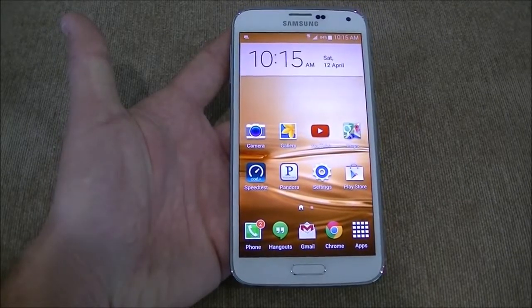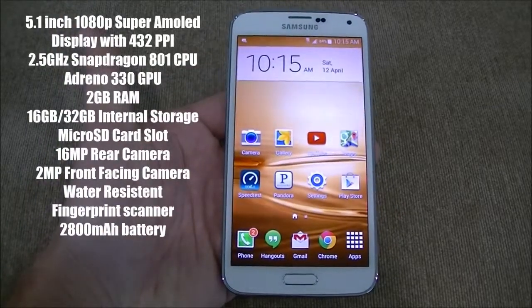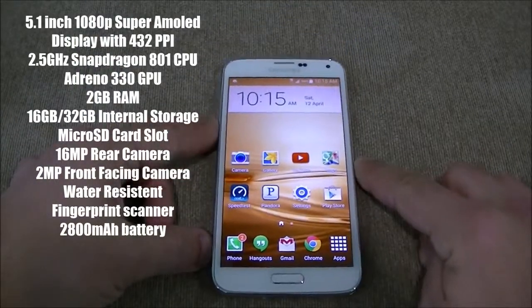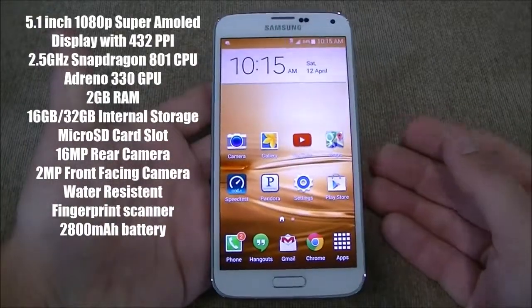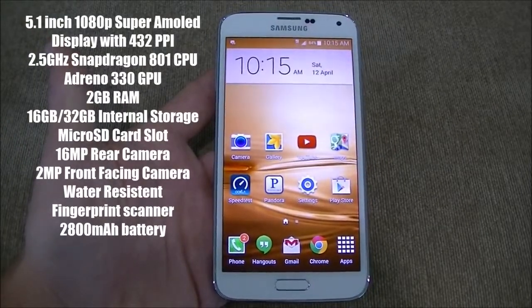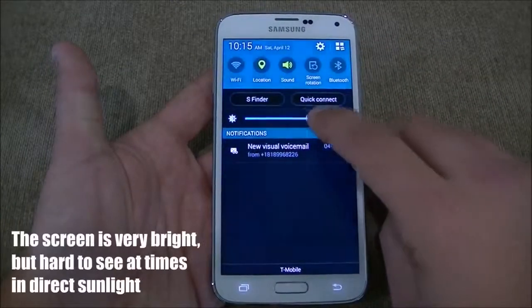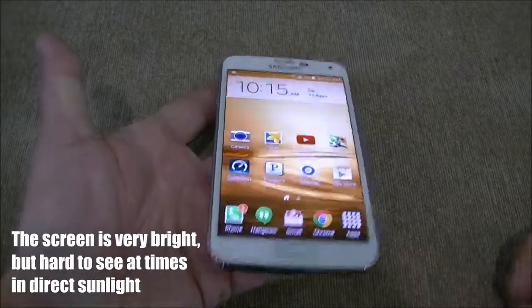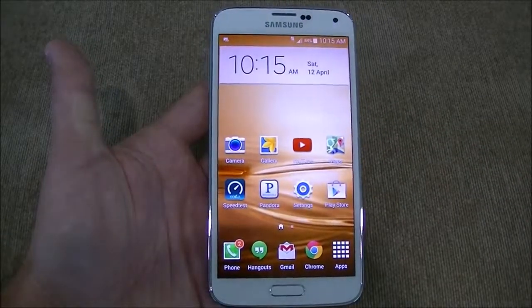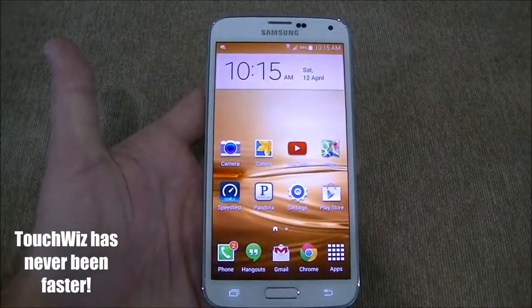Let's just get started with these specs. The Galaxy S5 is rocking a 5.1-inch Super AMOLED 1080p display, rendering roughly about 432 pixels per inch. It's got Corning Gorilla Glass 3. It has a gorgeous display — good viewing angles, definitely very bright. At about 50% brightness, and if you ramp it up to 100%, it's super bright. With Super AMOLED, 1080p, Gorilla Glass 3 — it's responsive, fast, looks good. No complaints on the screen.